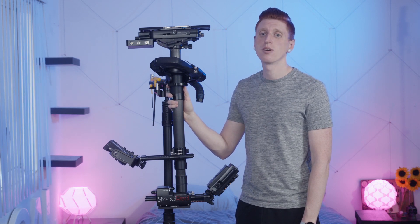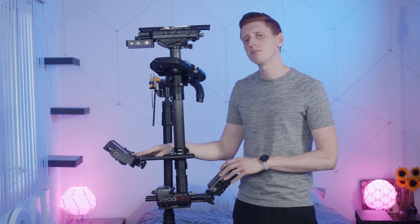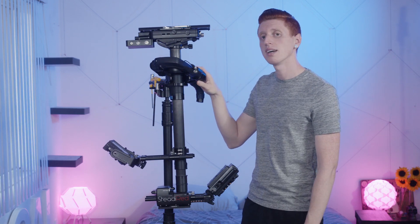Every sled breaks down into four main parts: three masses, with this one usually being the camera, and two masses at the bottom, usually a monitor and batteries, connected by the post, and to that, the gimbal handle.